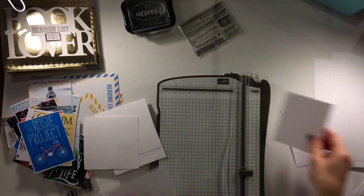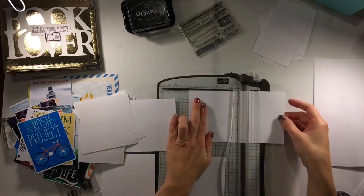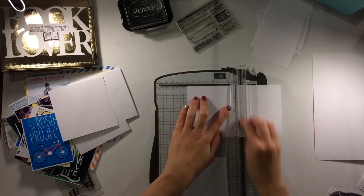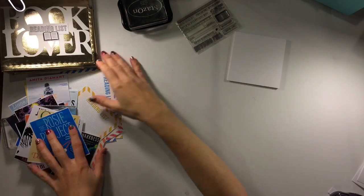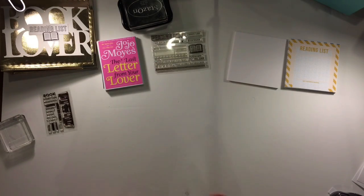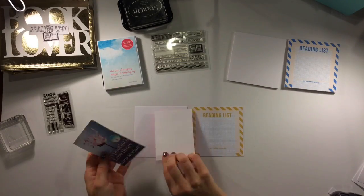Right now I have 28 book titles and then I printed off 16 of those reading list cards. Right here I have 12 4x4s in white and I'm just going to vary things up and mix them a little bit.